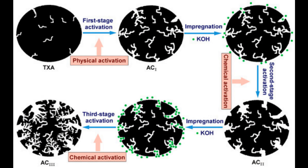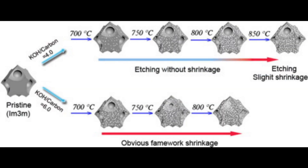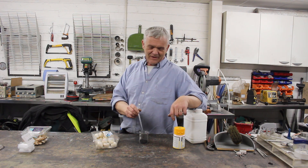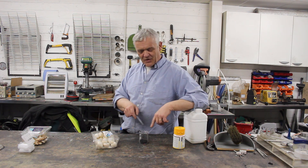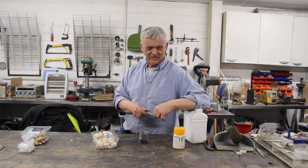Now we want to grind the carbonized mushrooms into a very fine powder using a kitchen blender. We could activate this using potassium hydroxide — a 4-to-1 wet ratio, so 20 grams of KOH to our 5 grams of carbon, heated to 700 degrees centigrade for an hour. However, we'd only get about 20% yield, so just 1 gram of activated carbon. I'm going to make this into a supercapacitor paste anyway, without the activation process.